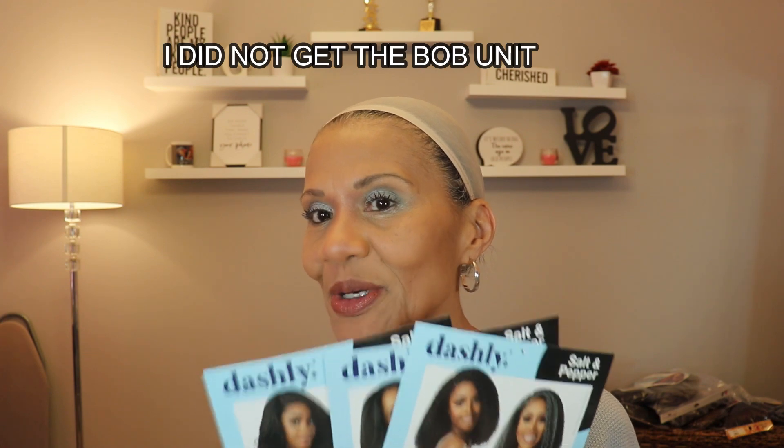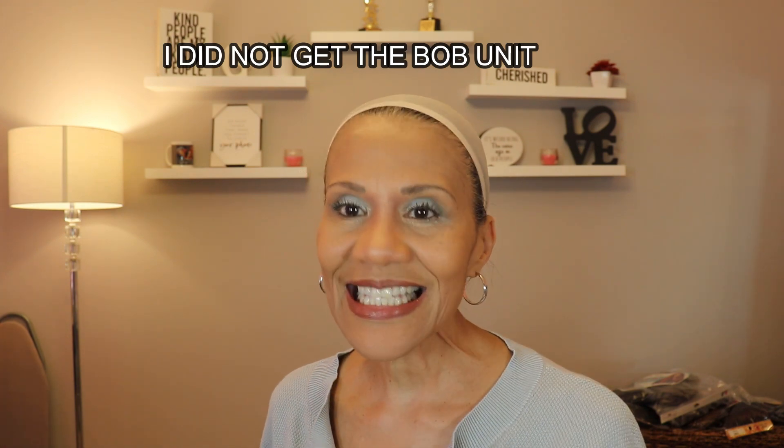As you know, I have the three Dashley units that have come in the salt and pepper colors. One of the things I had asked you guys is whether you wanted me to do a review of all three in separate videos or if you wanted me to do the three together. The majority said all three together, which is why this video is a little long. So with that said, let's get started.